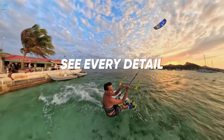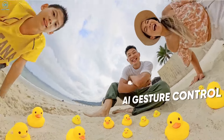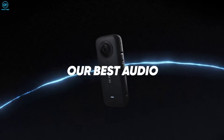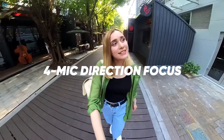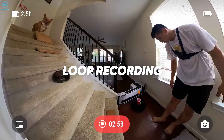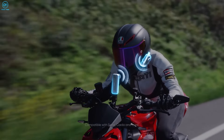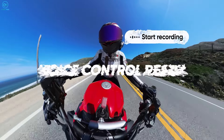The Insta 360 X4 relies on its powerful 5-nanometer AI chip to handle stitching, which can result in very clean joints between the two hemispheres of video. Audio is often overlooked in 360 cameras, but it's a crucial part of the immersive experience. The Kukem 3 Ultra provides quadraphonic sound, capturing audio from all directions. The Insta 360 X4 takes a different approach, offering compatibility with Bluetooth headsets for clear audio recording — a game changer for vloggers who prioritize sound quality.